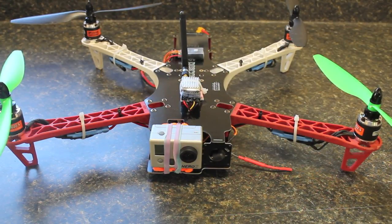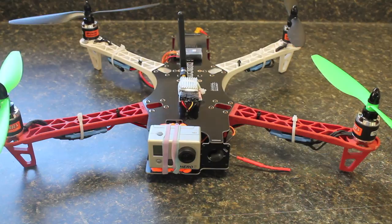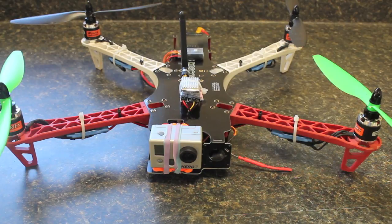Today I want to talk about what you can do to reduce vibration on your TBS Discovery frame. If you watch my TBS build video, I mentioned that Team Blacksheep will ship the vibration foam to you if they have it in stock — but in my case they didn't, so I was left on my own to find a good vibration dampening technique.